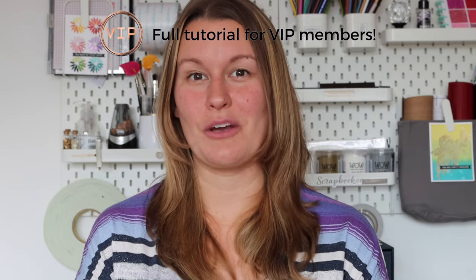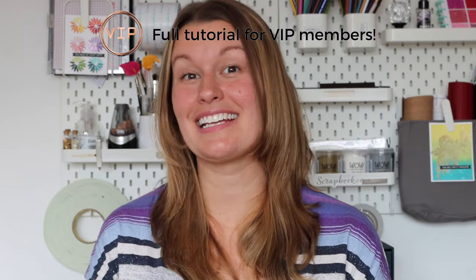Just a heads up for all of those Justine Hovey VIP members, you're going to be getting an additional three techniques over on the member page, so be sure to check that out.